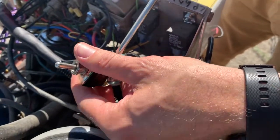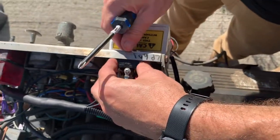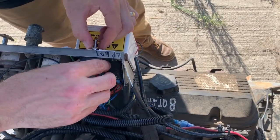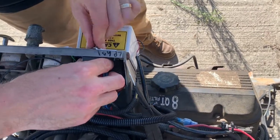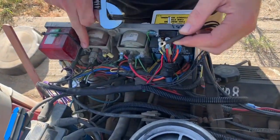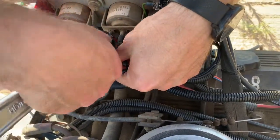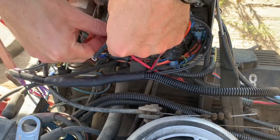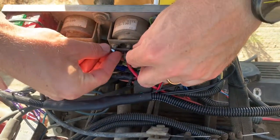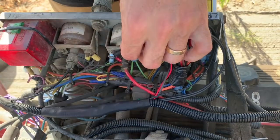Make sure those are all together, then reinstall the switch. Next we want to attach the black wire to engine ground. You can pick any engine ground you want — just be sure you pick one that's clean so it gets good contact. And make sure it's tight.